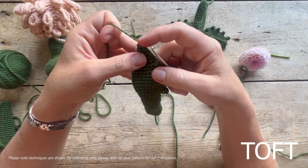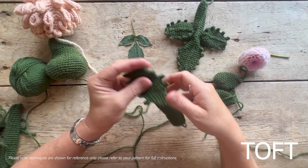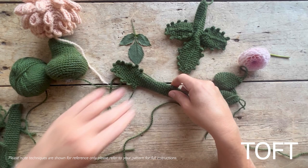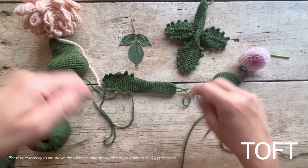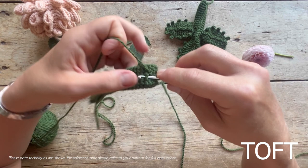Once you've gone all the way around the edge working those slip stitch chains, you need to slip stitch traverse right the way along the center to put in that detail on the leaf as well. Start from the arm end in the middle in your green yarn, go one stitch along, and just slip stitch traverse down the full length of the arm.